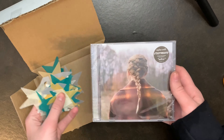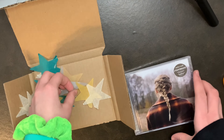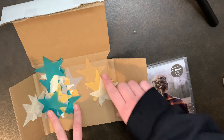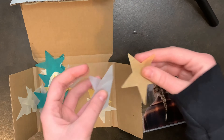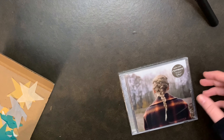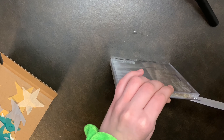Look how pretty it is. If you guys watched my folklore unboxing, you'll know that it came with these three colors: the gold, the white, and the turquoise. But it looks like it comes now with a gray and a darker gold, so that's kind of cool. I don't know if that was just Evermore, or if maybe I just didn't get any of those colors in my previous package.